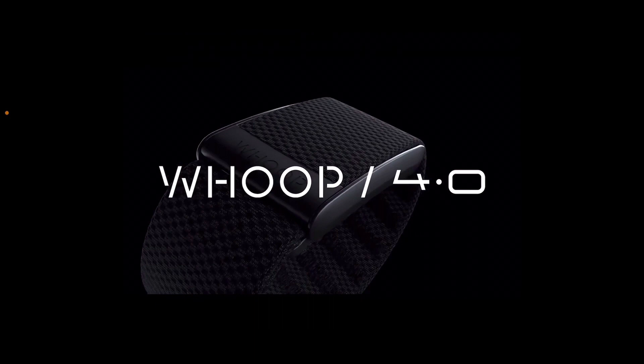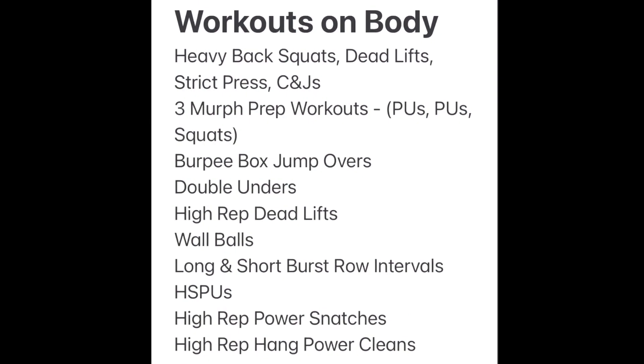We just saw what accurate tracking looks like in the overlay of the chest strap versus the heart rate results. The workouts I put it through: heavy back squats, heavy deadlifts, heavy strict presses, heavy clean and jerks — that's the strength cycle we're on. Three MRF prep workouts with higher intensity including running, pull-ups, pushups, squats, burpee box jump overs, double unders, high rep deadlifts, lots of wall balls, long and short burst row intervals, headstand pushups, and high rep power snatches and hang power cleans.